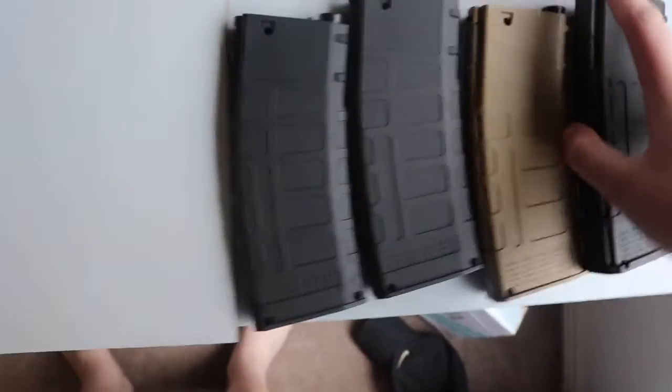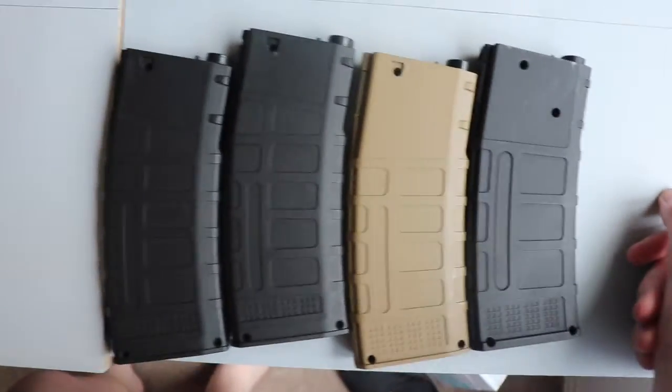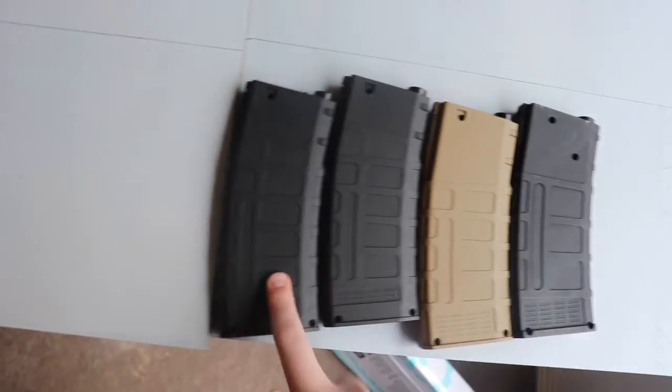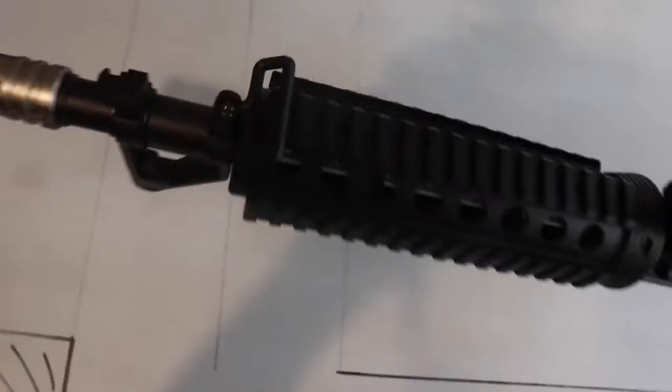Since this is like the most common gel blaster type, these magazines are really common. I've got four of them — one from my SCAR, one from an ACR, one came with it, and I bought an extra one. It comes with one sling mount on the front.